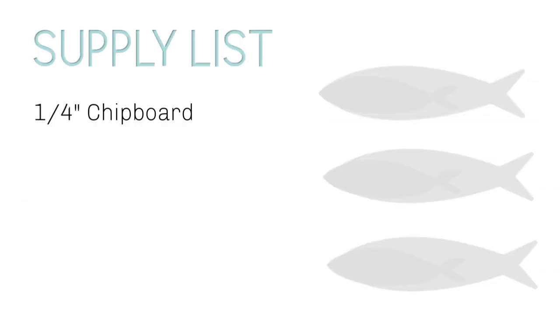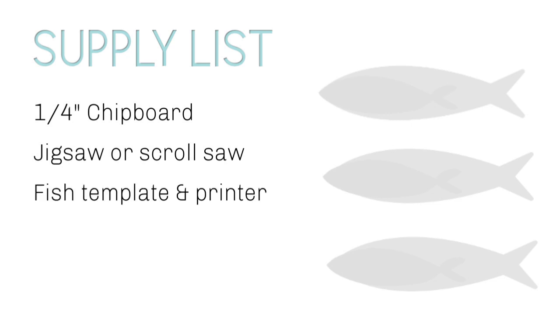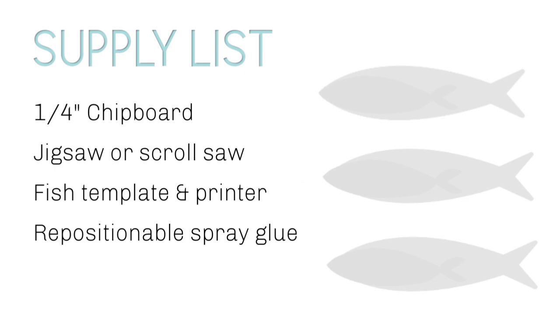You'll need a quarter-inch chipboard, a jigsaw or scroll saw, a fish template and printer, repositional spray glue, and of course your safety gear for this project.